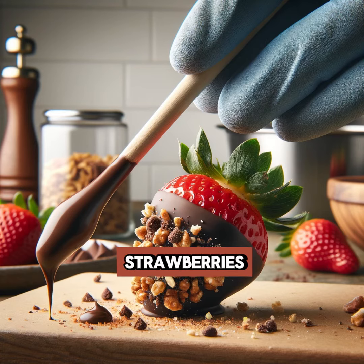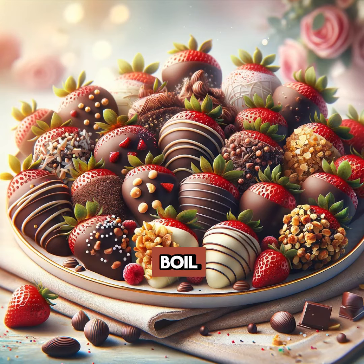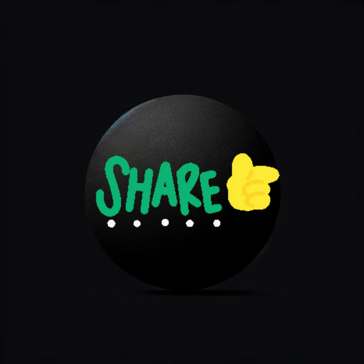Repeat until all strawberries are gloriously coated. Chill in the fridge for about 15 minutes, or until the chocolate sets — patience is key. Your chocolate dipped strawberry bites are ready to dazzle taste buds, perfect for sharing if you're feeling generous. Enjoy your delicious creation!